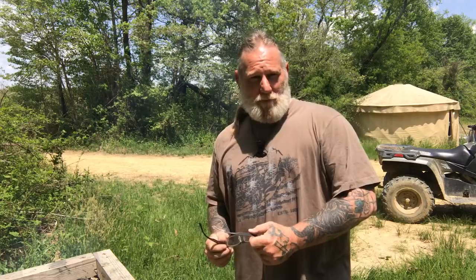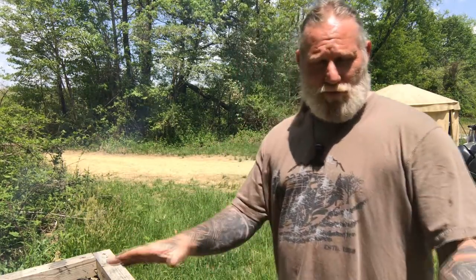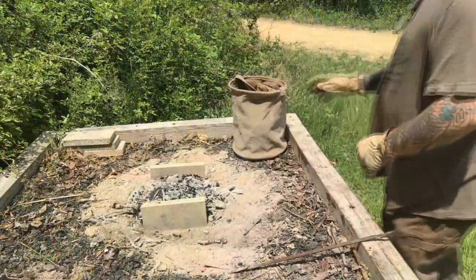Good morning, folks. I'm Dave Canterbury with Self-Reliance Outfitters and the Pathfinder School. I've got a raised fire altar — old Boy Scout style — out here at the Pathfinder School, and I thought I would do some cooking today for lunch. I'm going to walk you guys through my base camp cook kit and talk about some of the things we carry at Self-Reliance Outfitters as far as stainless steel and pack grills, and how I combine that to a working model to cook different things over the fire. We're going to cook a three-course meal today with meat, some type of bread, and vegetables.